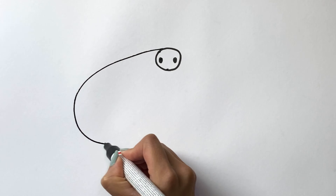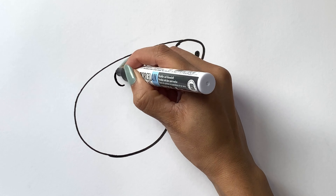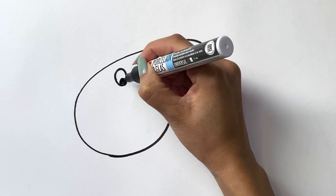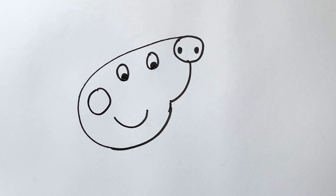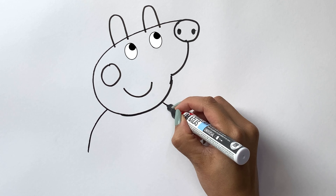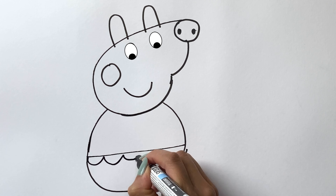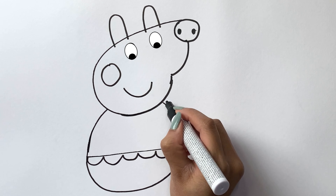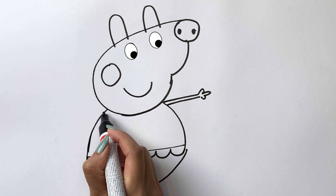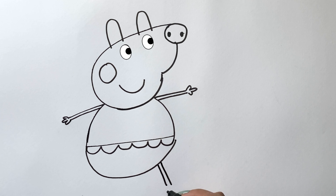I draw her nose and the shape of her head. Then I draw her eyes and her smile. Then her ears. Then I draw her body. I draw her arms. Then I draw her legs.